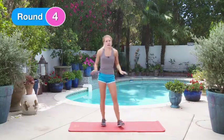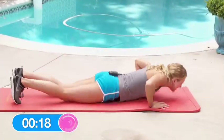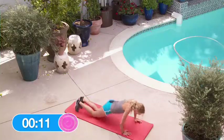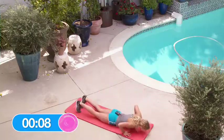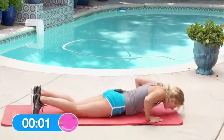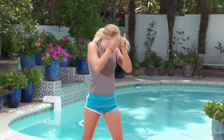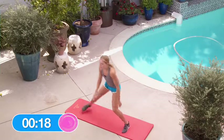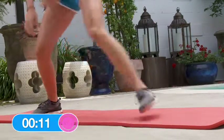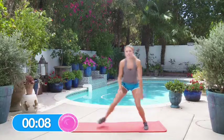Last round — I want you to go as hard as you can, but don't kill yourself. When you do the jump, really try to jump up. Let's take our break. We're going to do these lateral bounds — last round, try to really push yourself. Deep breath, find your center. Almost done, you got it, keep it up.